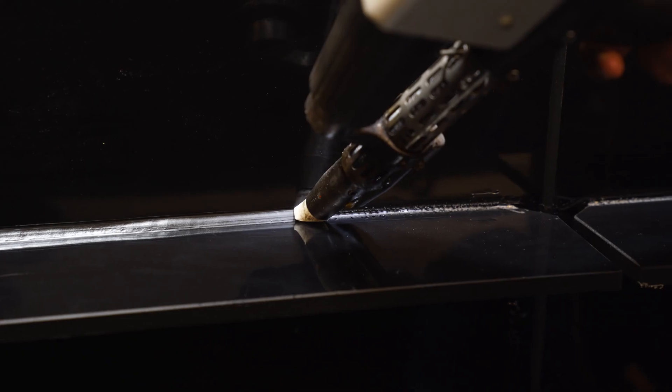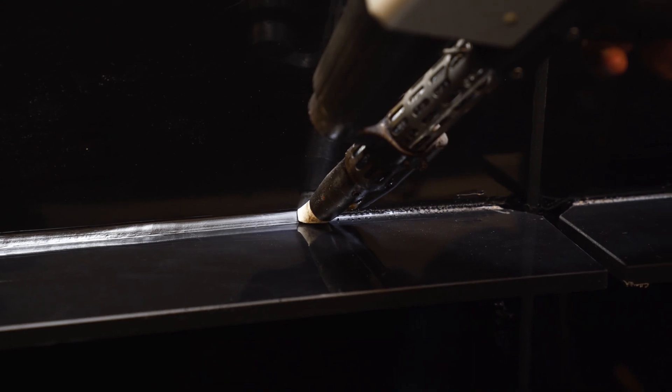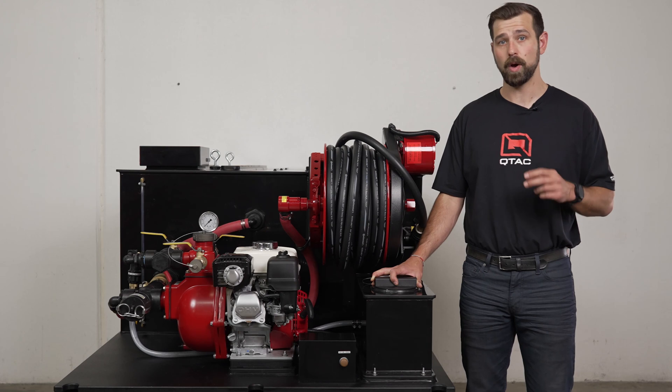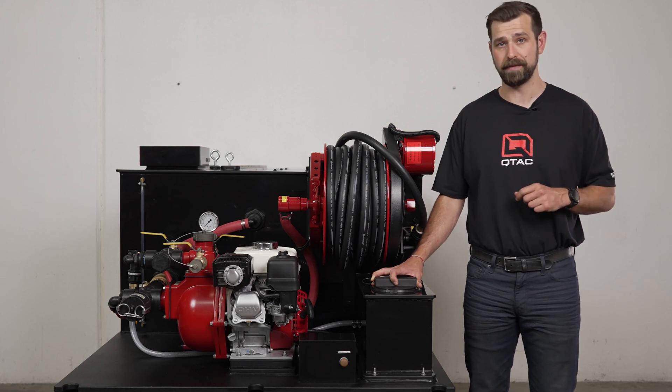Like all QTAC skids, the 300 HP is made up of our welded PolyTuff construction, which means that it's impact resistant, won't crack or dent, it's lightweight, won't corrode, and it is internally baffled.